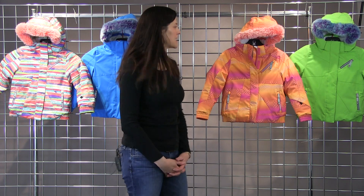Hi, I'm Heidi. I'm with Spider Active Sports. Welcome to WinterKids.com. Here I have the Girls Lola Jacket. It's a full 10-10K waterproof piece.